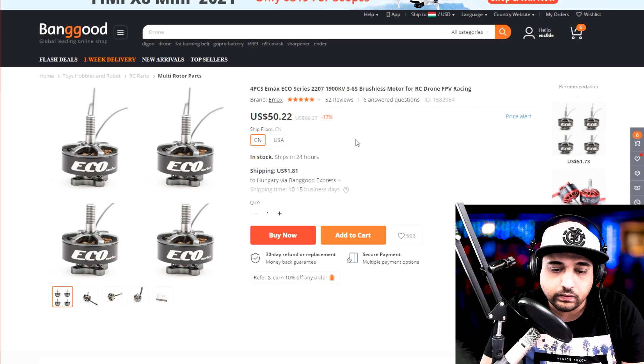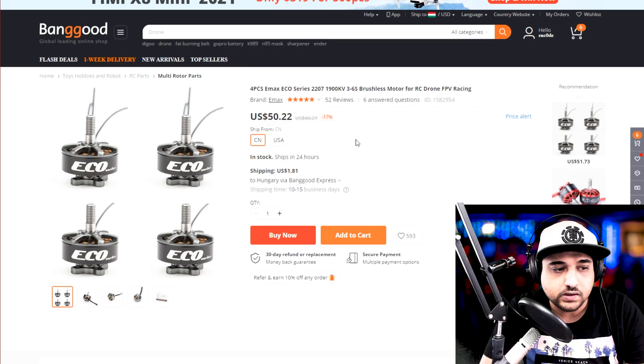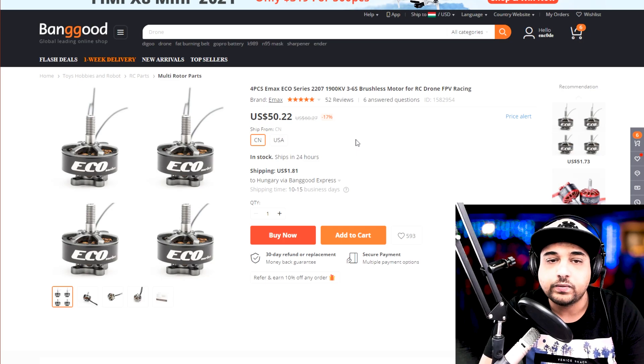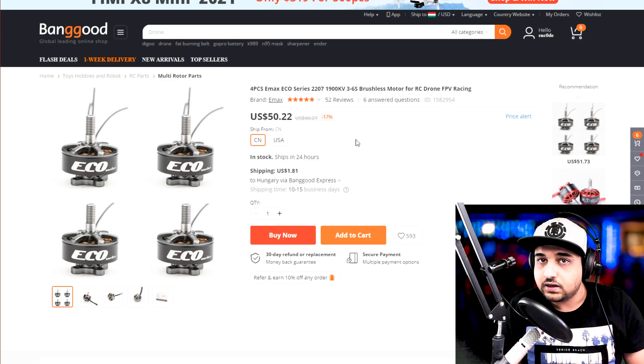Next I'll go in depth into FPV goggles because I've used just about everything on the market — probably not the HDO2s, but everything else I've used. We could go over those and check out some other things as well. Everything's linked down below. If you could check that out, support the channel guys, and I'll see you in the next one. Peace.